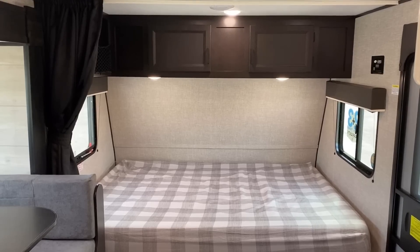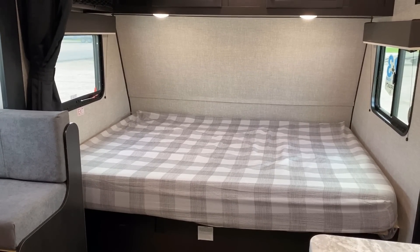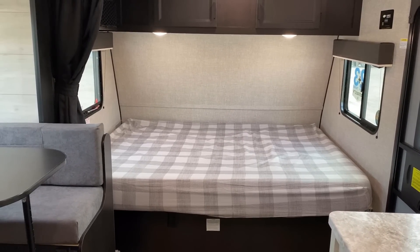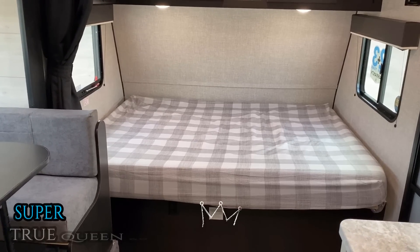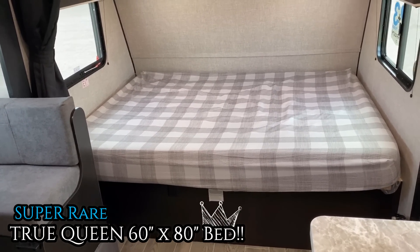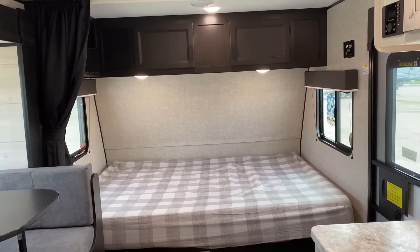Up front here, I think this is going to be a make-or-break game-changer feature for people. In little campers like this, you almost always get some kind of reduced-size queen — only 54 inches wide, only 74 inches long, something like that. Jayco built this with a full 60-by-80 true queen bed. That is unbelievably uncommon in little single-axle campers like this. Even the Jayfeather Micros, which are way more money, don't have that. I think that's an absolutely awesome feature.